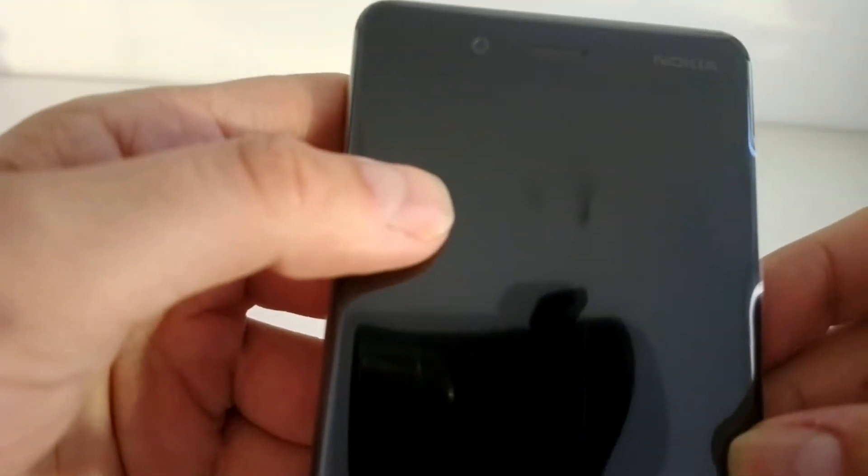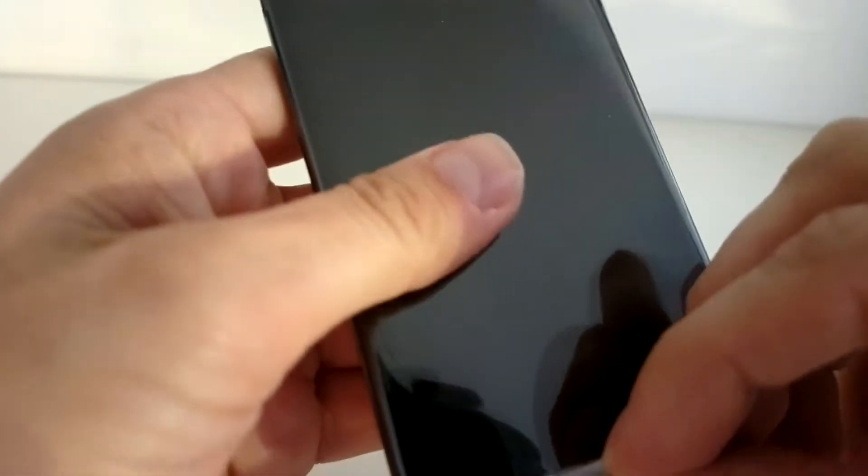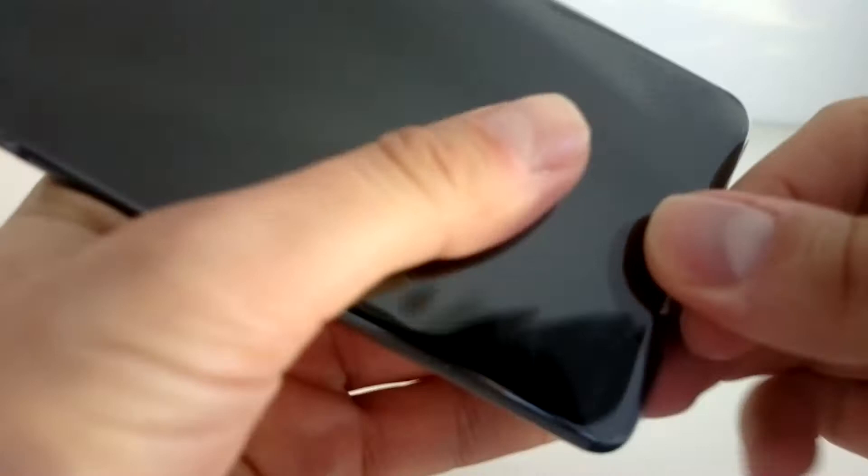Hi guys, let's make the first power on of the Nokia 8. As we can see, it comes with a protective film, so we need to remove all the films.